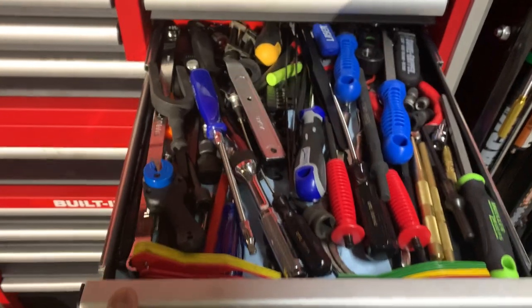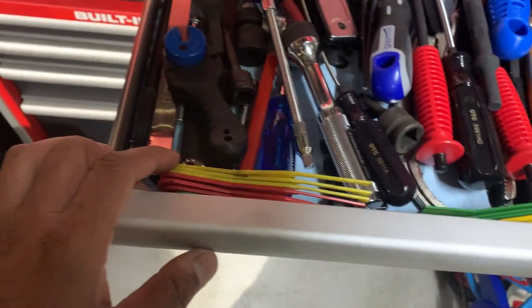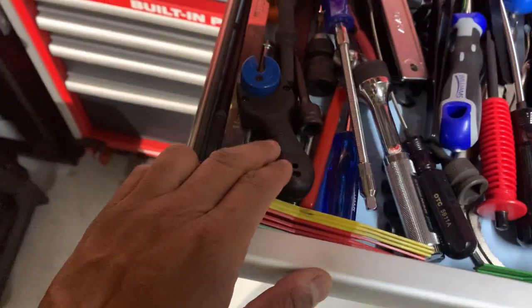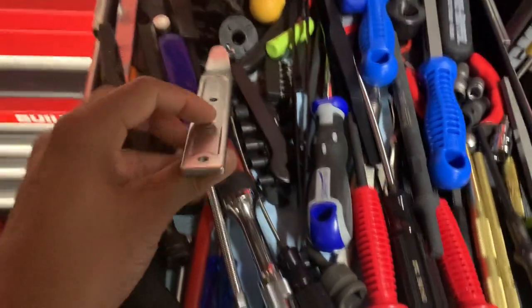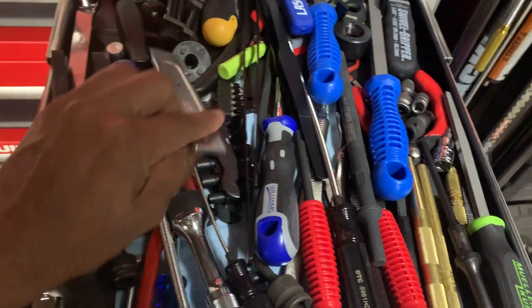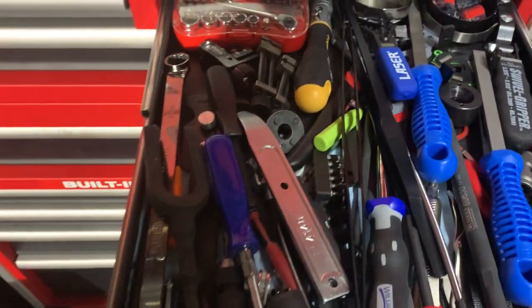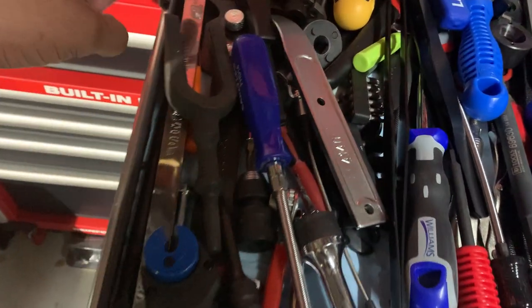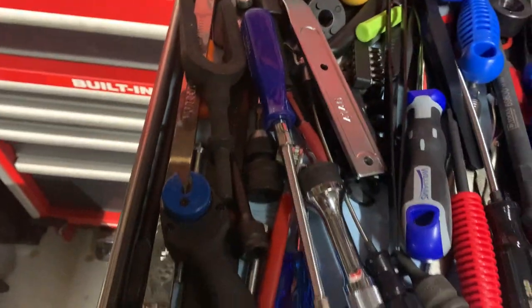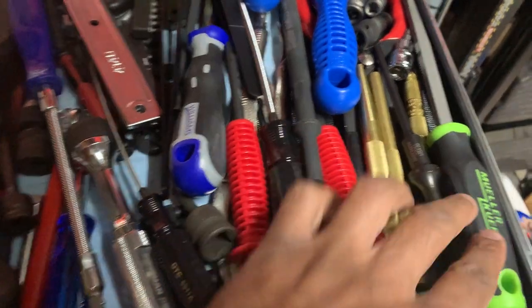For oil changes and brakes, I keep my gauges here — two sets, one metal and one plastic. One of my go-to tools is this little prime tool I got on Amazon. There's also some magnetic stuff, a VIM 17mm and 14mm socket I use for my oil drain plug, some brass punches, and brake files.